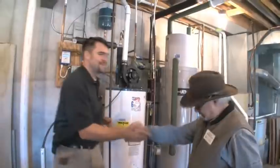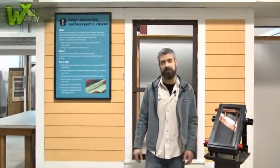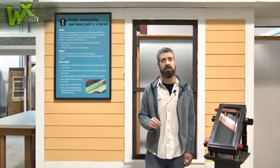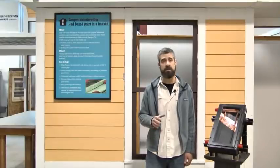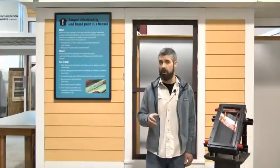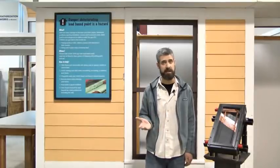Thank you very much Dan. Well that's it for another episode of WXTV. Heating water can be one of the greatest sources of energy consumption in a home. Looking at alternative energy options, solar water heating can be very attractive. The upfront cost is lower than some other alternative energy options, and drain back systems are relatively maintenance free. You're only supplying water for yourself so there's no need to tie into existing infrastructure.